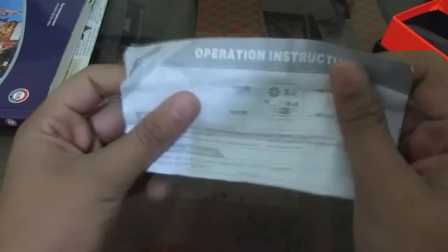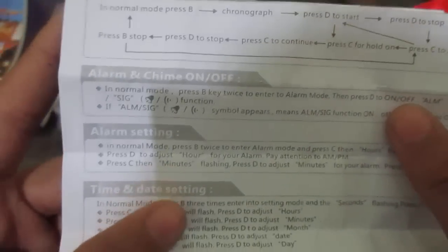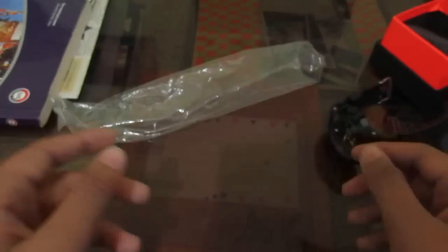We have all the operating instructions — it is in English as well as Chinese. Here we have all the features; if you want to read them you can pause the video. In the operation manual we have the chronograph function, alarm, alarm setting, time and date setting, and then the Chinese section.